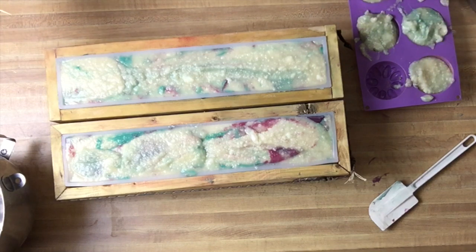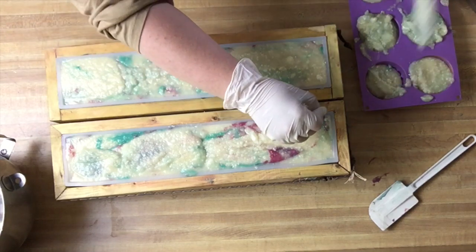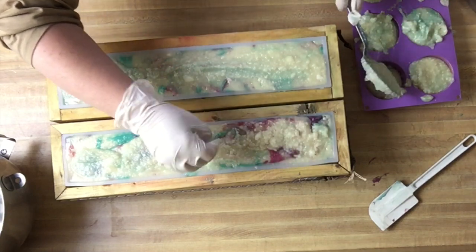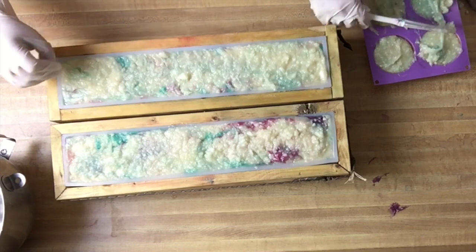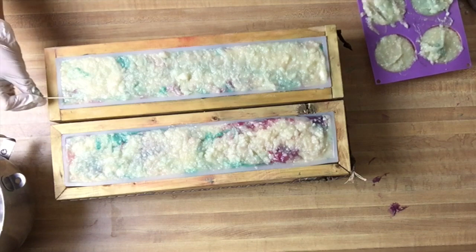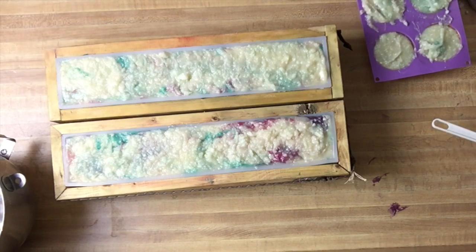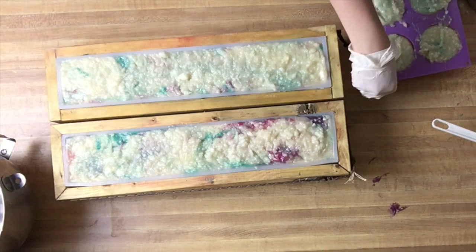Lily is off to the side filling up some individual bar molds. I'm going to give the top a little texture — actually it doesn't really want to with the chunks in it. I had thought it would stay more fluid because last time I made the lavender peppermint it stayed so fluid and nice for so long. This one didn't want to do that; it wanted to chunk up on me.